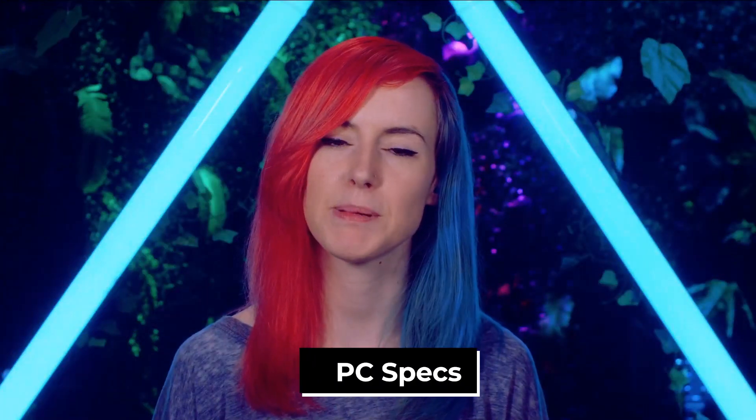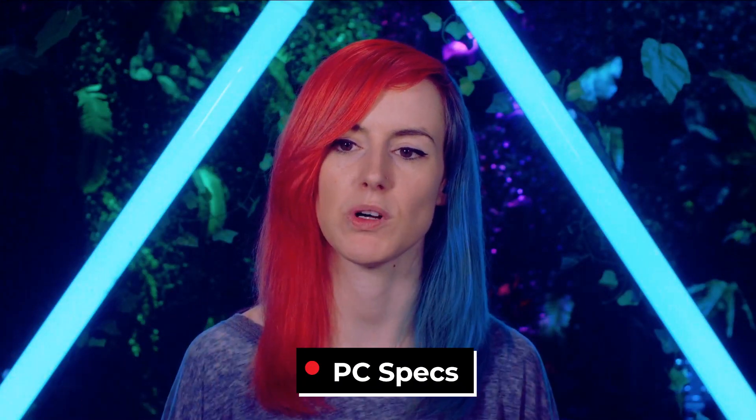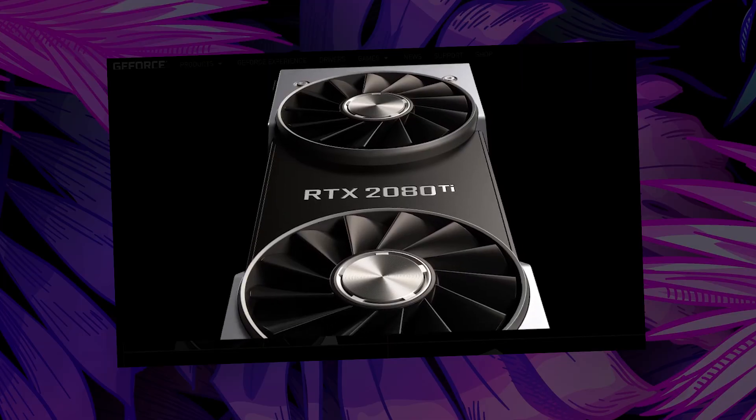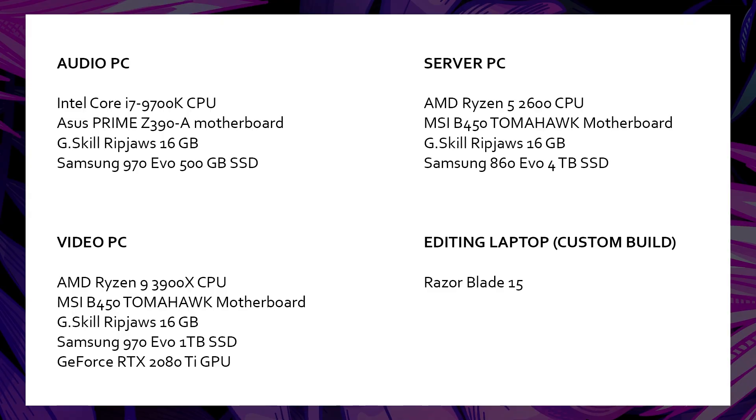PC spec wise, in terms of visual processing, I get asked a lot what graphics card I'm using — it's the Nvidia RTX 2080 Ti. There are many resources on YouTube for live streaming PC builds, so instead I've put a comprehensive list of my full PC spec in the description below, covering everything used in both my streaming visual PC and my audio PC.